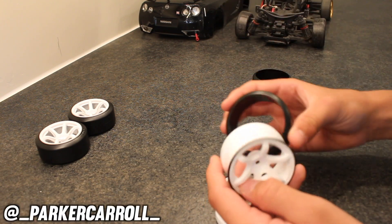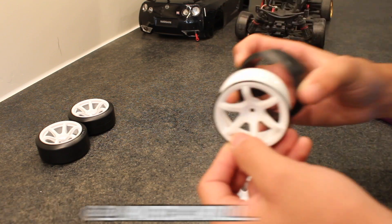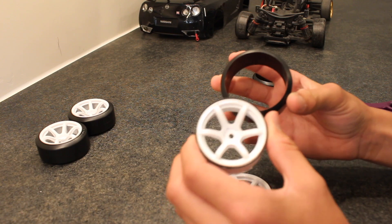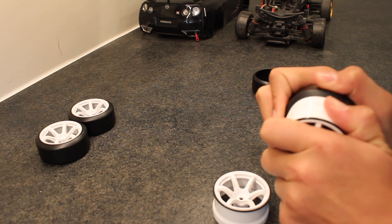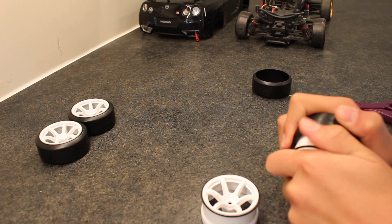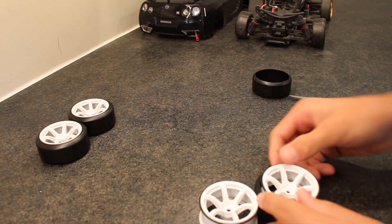All I have to do is take these and snap them on — it's not very hard. Some tires you will have to throw in boiling water and then snap them on the rim, but these go on perfectly. If it's harder to get on, you probably have the tire on backwards, but if you have it on the right way, they're pretty easy to get on.